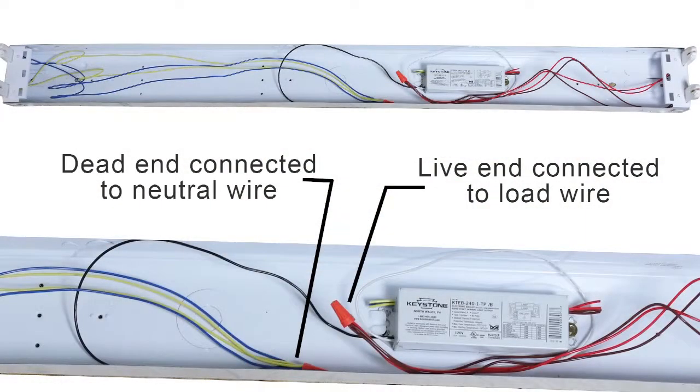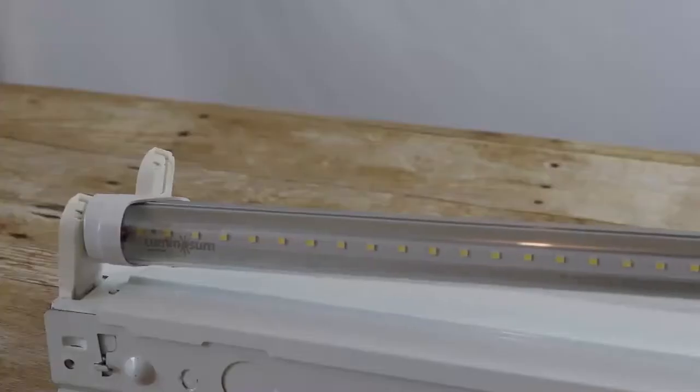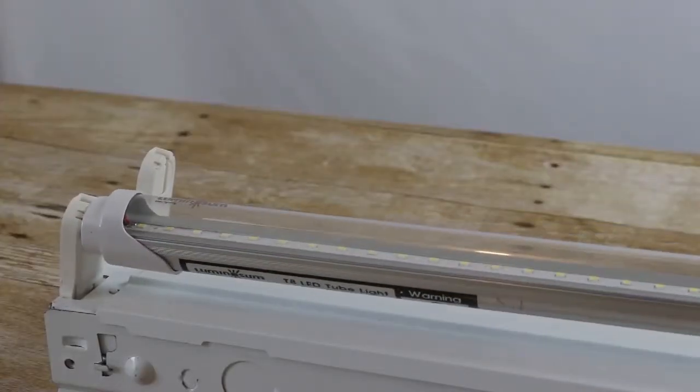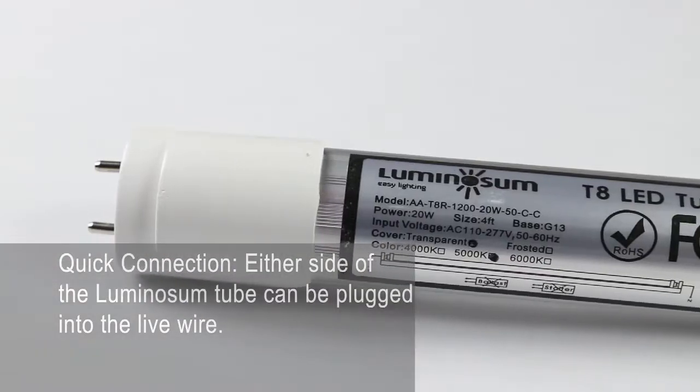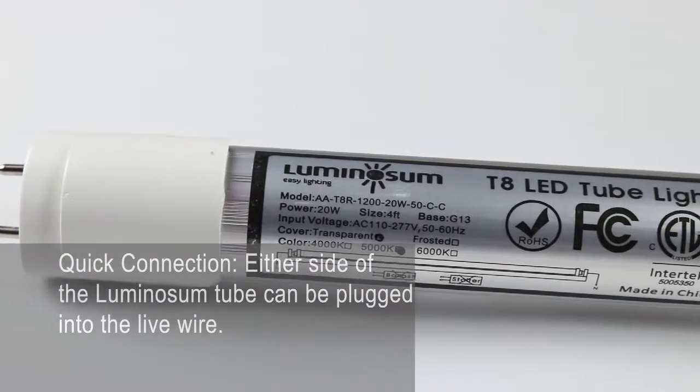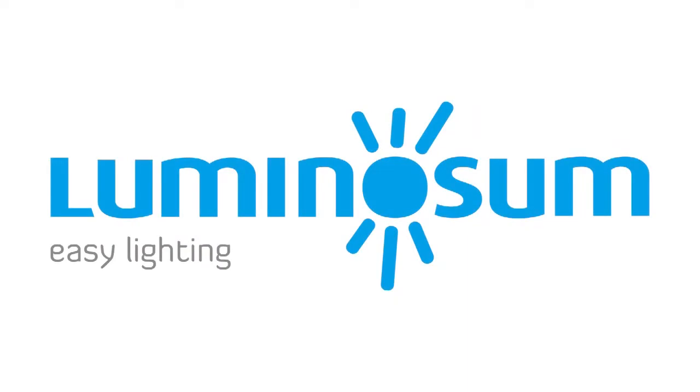With the ballast bypass complete, simply install the Luminosum LED tubes into the fixture. Our bulbs have a quick connection due to the dual end electrical points. With quick installation complete, you can start saving money and enjoy your bulbs right away.